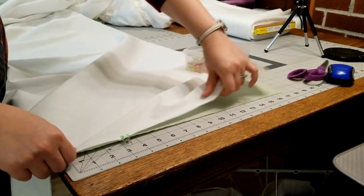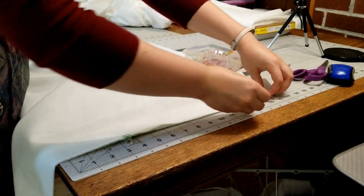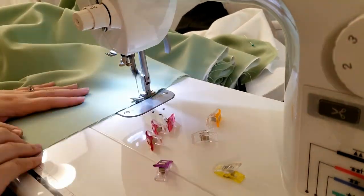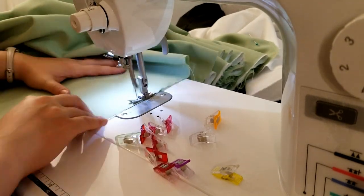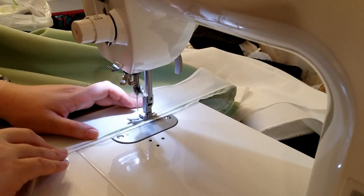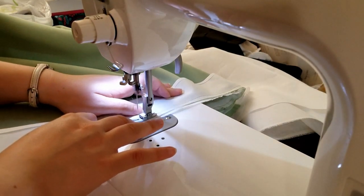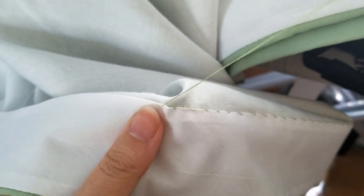Wrong sides together, I used the little clippy things I have to make sure everything was where I needed it to be for machine basting. I like to use hem facing when I'm finishing the hem of the Victorian underskirt, so I attached some to the bottom of the skirt, turned it over, pressed it, and whip stitched the top of the facing to the lining.